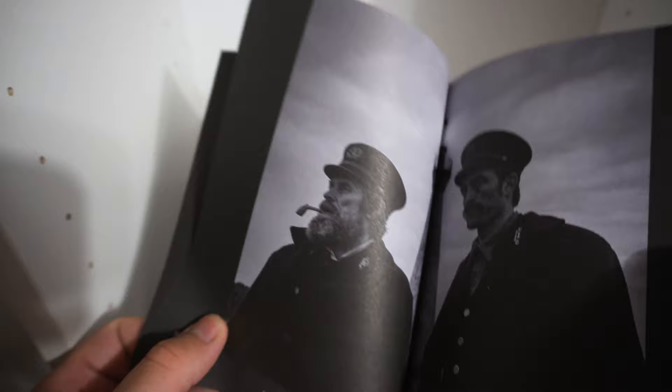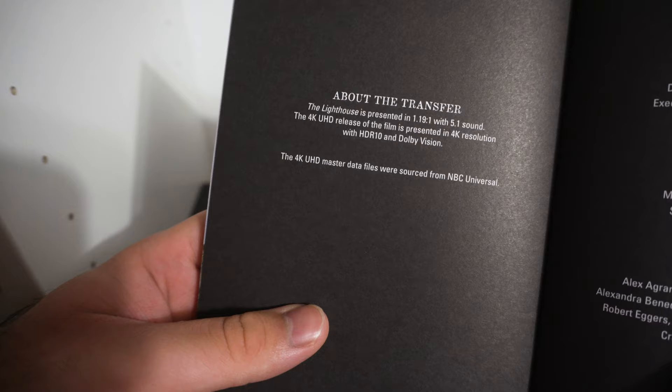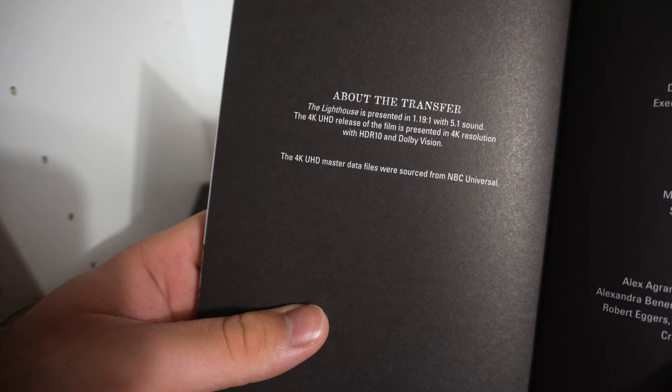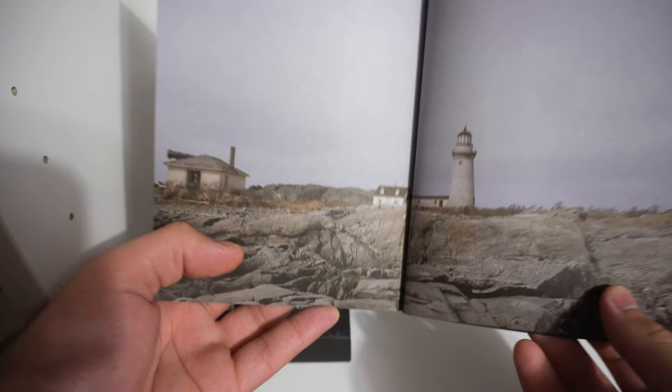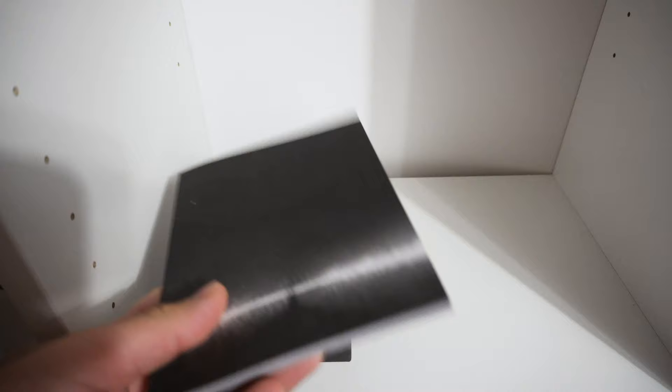You basically get criterion-style essay booklets with screenshots from the actual movie, which is really cool. About the transfer: The Lighthouse is presented 1.81:1 with 5.1 sound. The 4K UHD release is in 4K resolution with HDR10 and Dolby Vision. The 4K master data files were sourced from NBC Universal, who provided the 4K master. There's also a picture of the actual filming location, which is very nice. It comes with a lot of reading, so if you love this film and love reading, you're all set. I like that it's a black page with white letters — easier on the eyes.